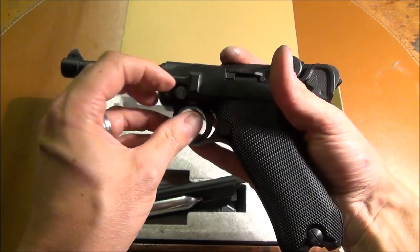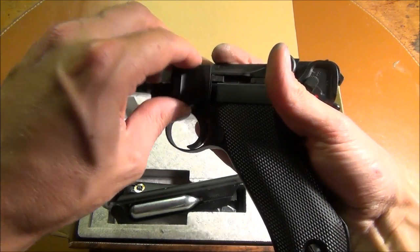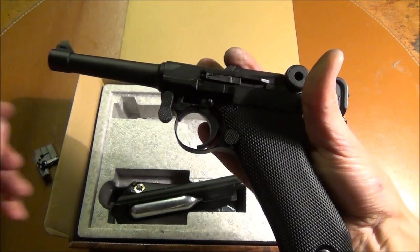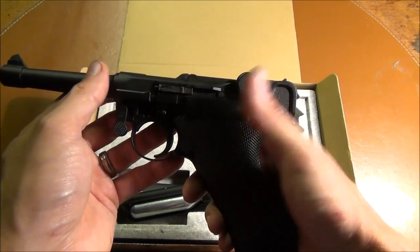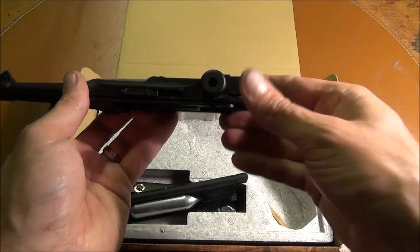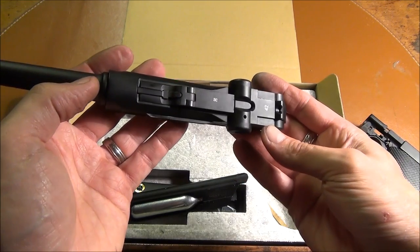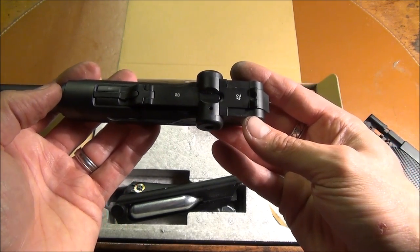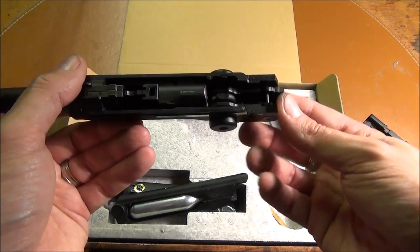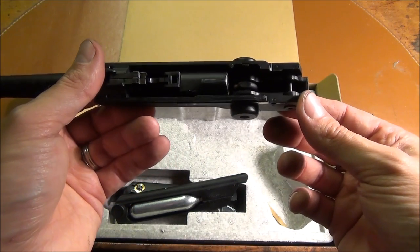Disassembly is just like the original: pull it back a bit, take down pin, remove the side plate, which just like the original has the transfer bar there. And here's the sear assembly — everything slides forward. The ejector obviously is just part of the casting there and doesn't have any role to play. The toggle lock is basically a hollow pot metal shell, so that it keeps the weight down.